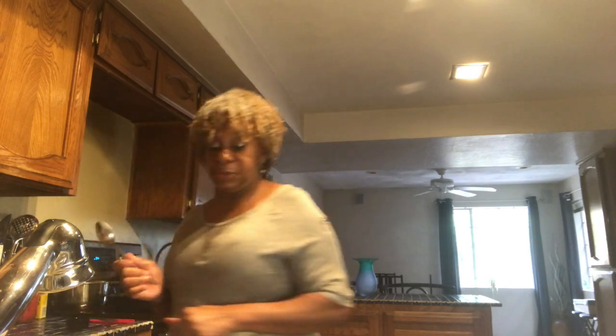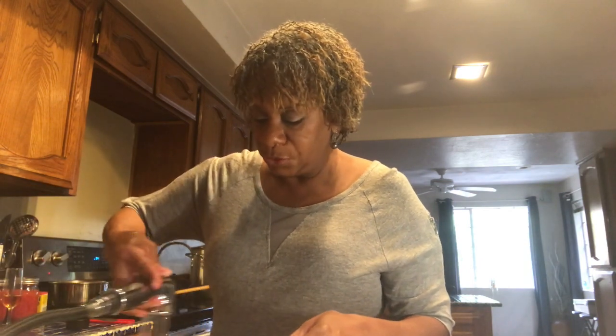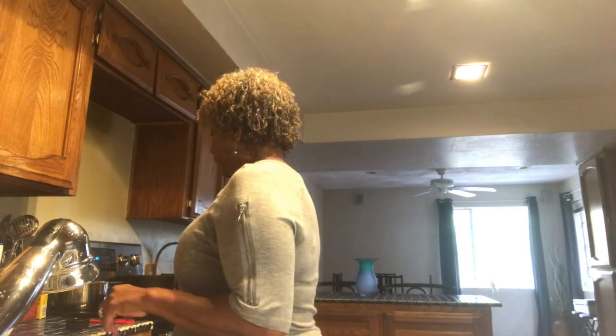I'm about as country as they get when it comes to a lot of things — you'll get used to me. This is real cooking; I'm showing you as I go. If I say something that's not quite to your understanding, let me know and I'll see if I can figure out how to say it better.